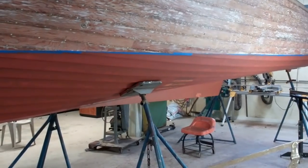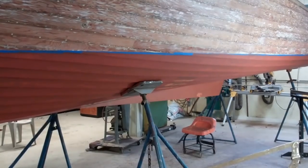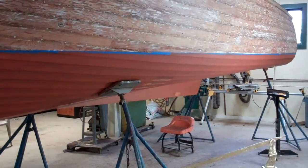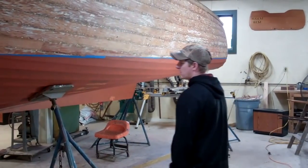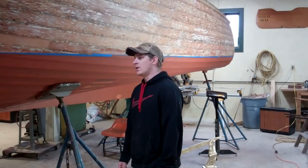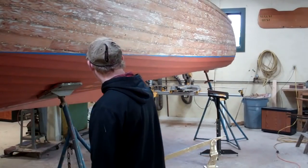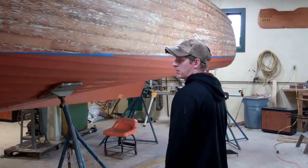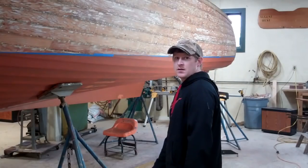It's been a while since we've done any reporting on this Lyman. Alright, I started by stripping all the paint off the bottom right down to bare wood, as clean as I could get it. That took quite a while because this is a big boat and there's a lot of strakes on it, and there were lots of paint.